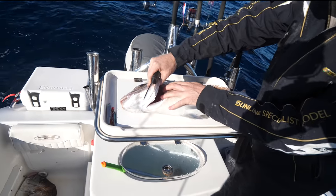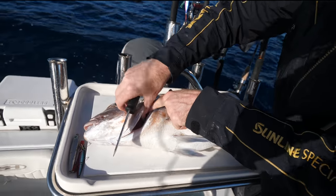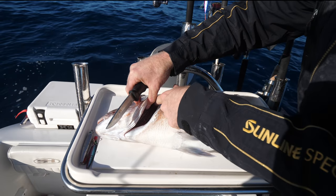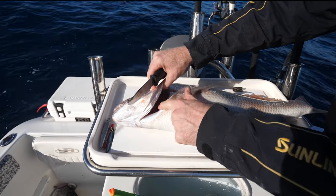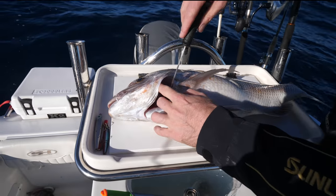Now if you look inside his gills here, you've got the gills and then you've got the section behind the gills — the section of skin. Now we want to cut that section of skin. There's no blood in the gills and there's no blood in the throat section here — it's all in the back here.